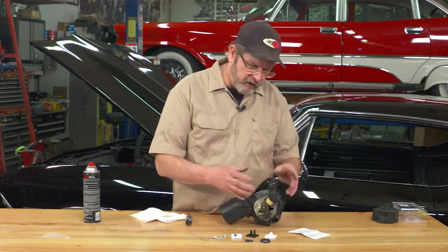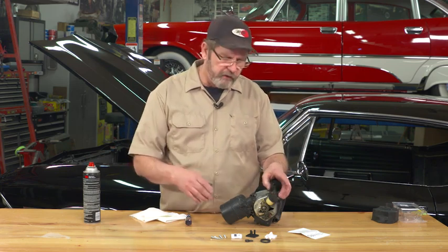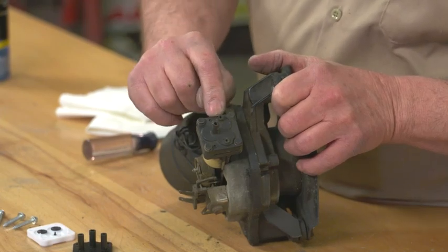The GM wiper motor and washer pump were the same in the 60s and 70s, with little change throughout the years, whether it's an Impala, a Chevelle, or even a Camaro. One of the problems with these pumps is these lines notoriously break.